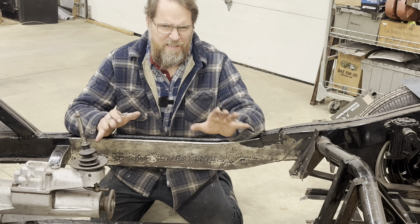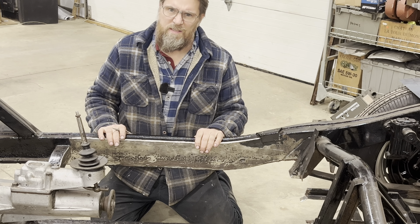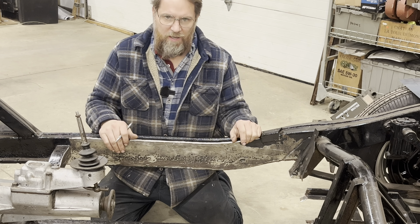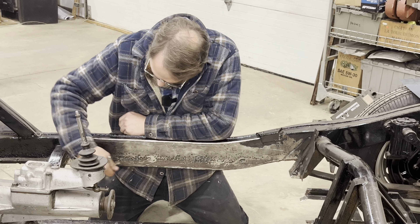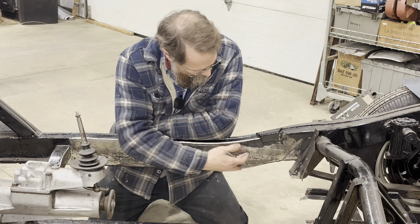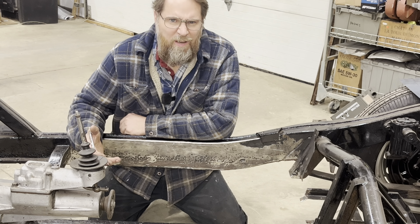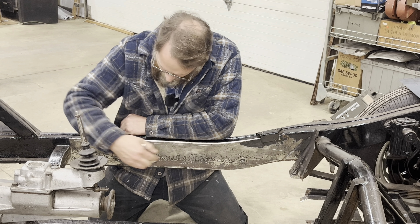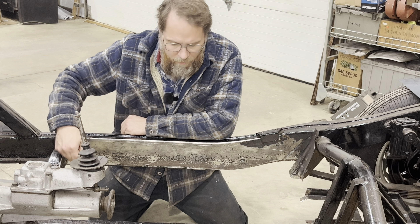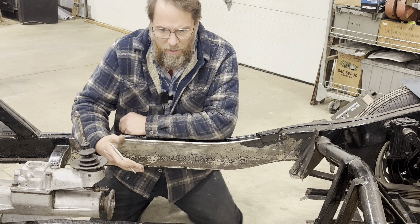One of the constant challenges in doing restorations like this is where do you start and where do you stop when you're cutting? You look at the metal and the pitting — how far do you cut, where do you stop? My rule of thumb here is: if you think you can't weld to it properly without it wanting to blow through, then you probably haven't cut far enough.